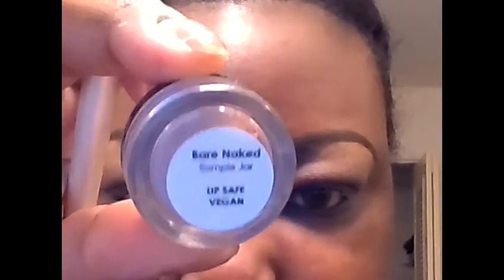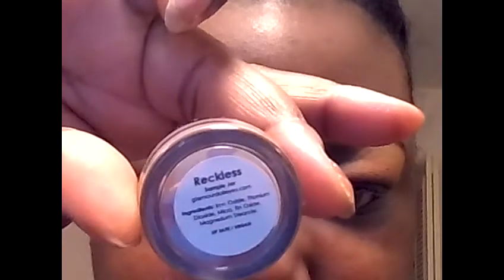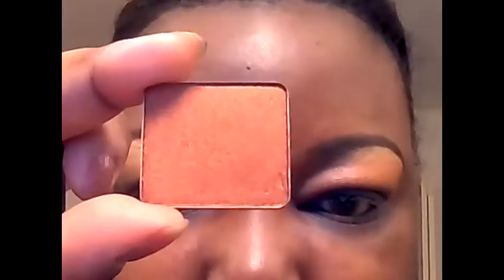I'm going to start with the highlight. I am using a pigment from Glamour Doll Eyes in Bare Naked. In the highlight, I'm going to be applying this color from Glamour Doll Eyes in Reckless. And slightly below that, I'm going to apply this color from Inglot — it's number 605, a pearl color.